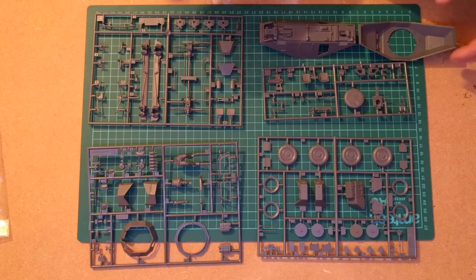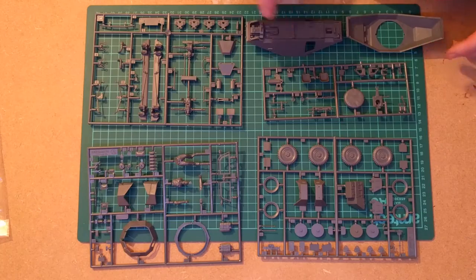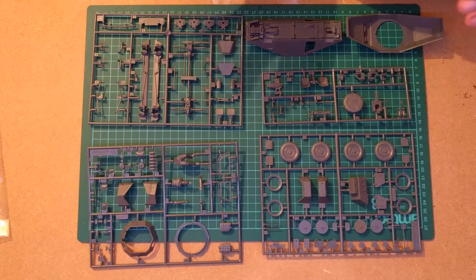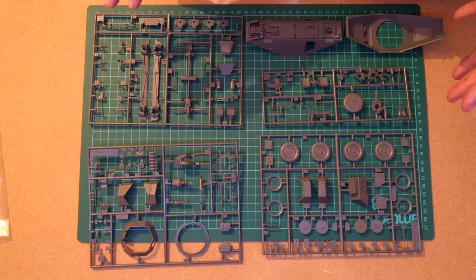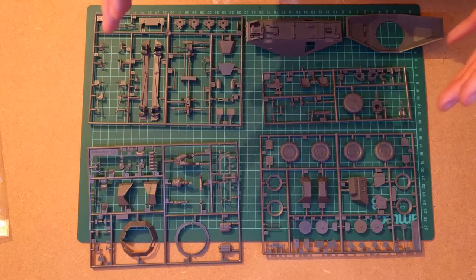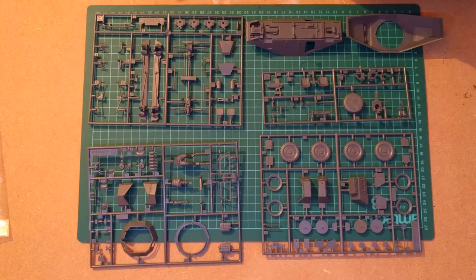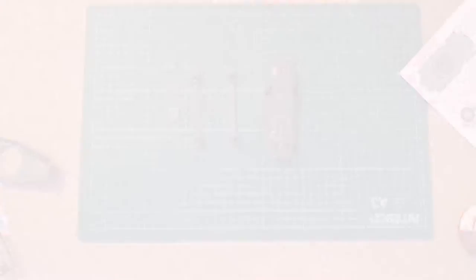I'm going to be doing this pretty much out of the box — no scratch building, no aftermarket parts. What I am going to do is introduce a little bit of battle damage, and it's going to be fairly heavily weathered in the paint scheme, because it's a working fighting vehicle in the game that takes a lot of hammer. So, without further ado, let's get into it.